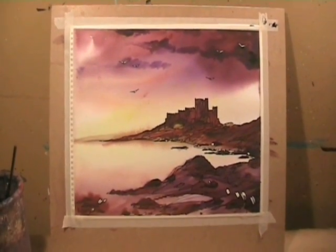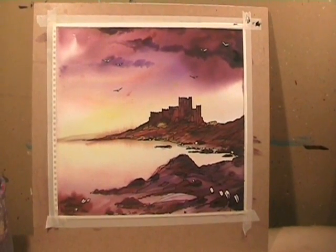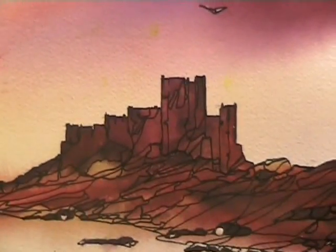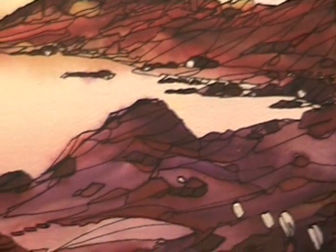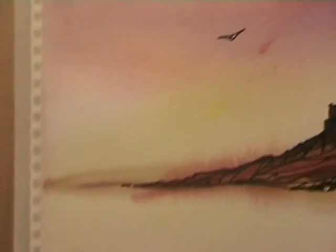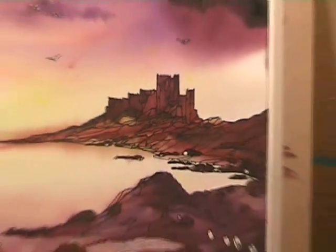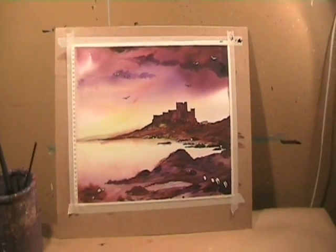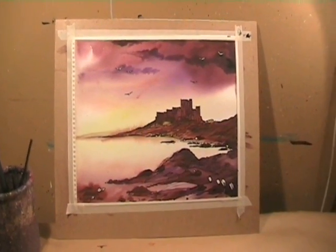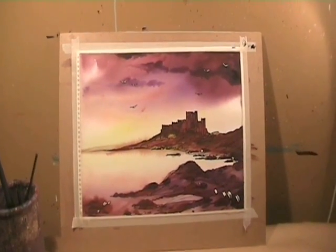Here is the final piece, signed, and hopefully ready to hang on someone's wall. Next time I hope to be more professional and maybe a bit more descriptive. But thank you for looking — I hope this helped anyway. Bye bye.